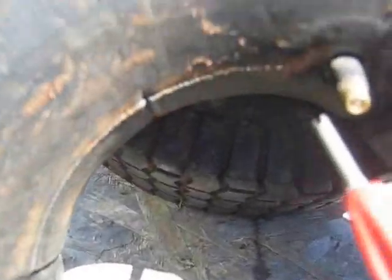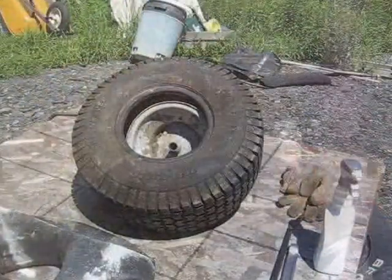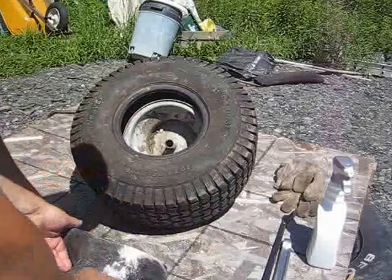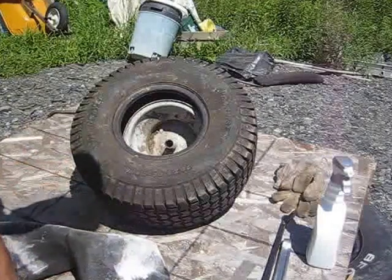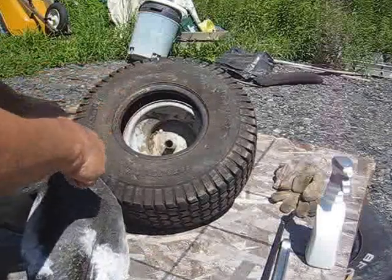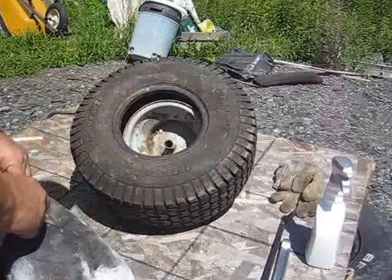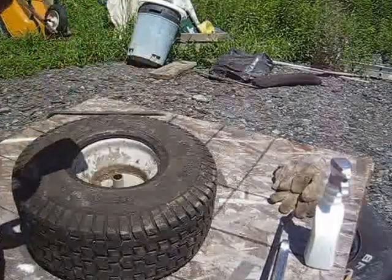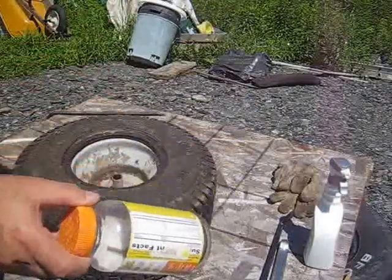So now to get started, I'm going to remove the Schrader valve and let the air out. I have the air out of the tube and spread some talcum powder all around to help this tube slide. The direction of the stem is facing down, and that's where the hole on the rim is for the stem to come out. I have the valve stem in a container so I don't lose it.